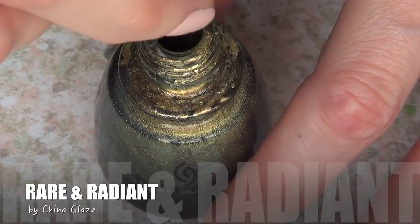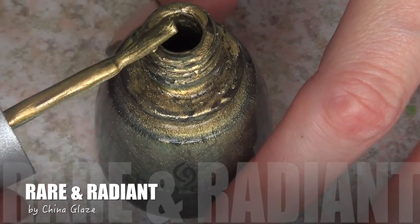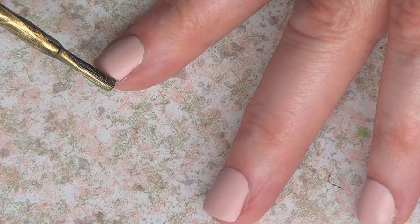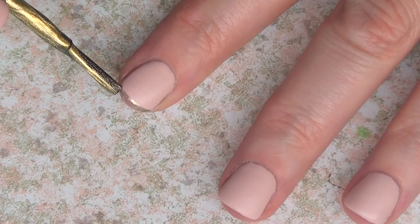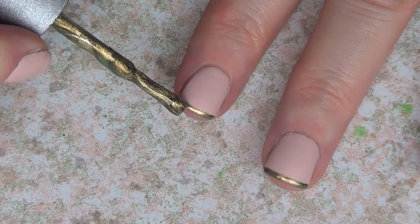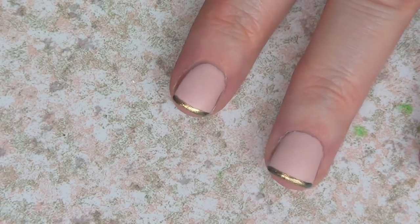Then I'm going to be taking my Rare and Radiant by China Glaze, which is a really cute gold, and I'm just going to apply a thin line on the top of my nails like a French tip — but slightly thinner, just on the very top of my nails.